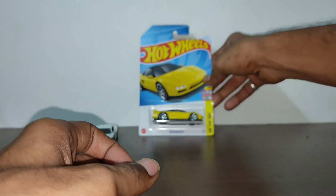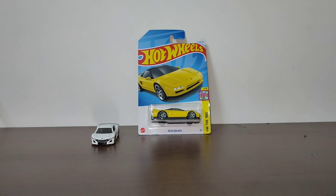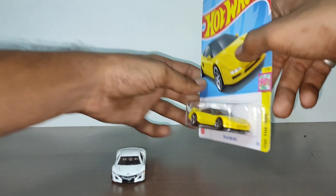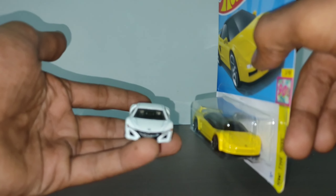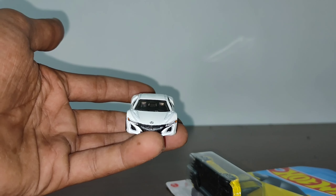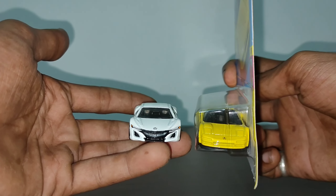That's it for today's video. Do like, share, and subscribe. Tell your friends to watch videos and get to know about new and latest Hot Wheels. Comment below which Acura NSX you liked the most from the two - the new Acura or the old one?